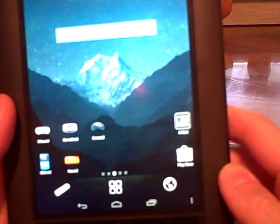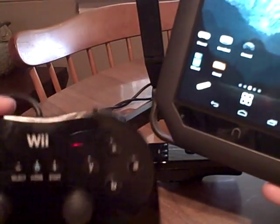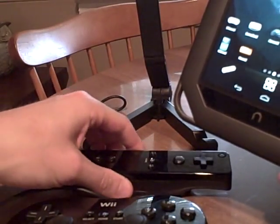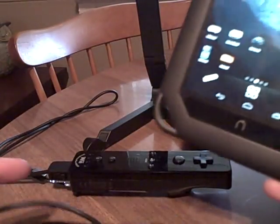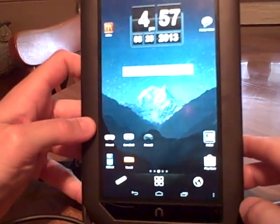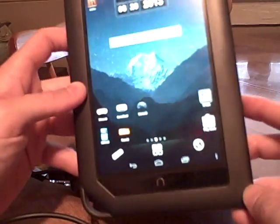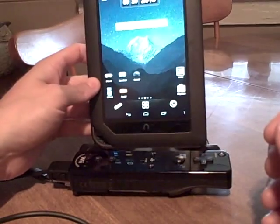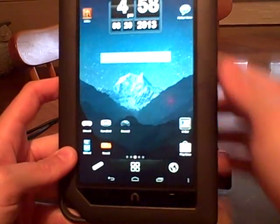I put CM10 on it, and what I'm going to do is play emulators using a Wii remote and a Wii classic controller. These things have Bluetooth built in, so that's how it connects. I'm going to demonstrate some emulators you can use if you put this on your Nook Color.